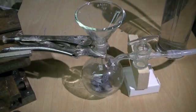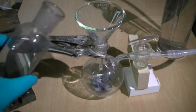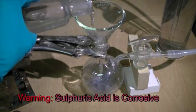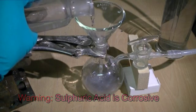Now using a small glass funnel we add some sulfuric acid to our reaction vessel. The sulfuric acid was harvested from a lead acid battery by filtering the electrolyte.